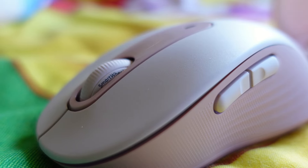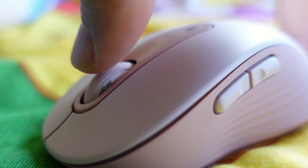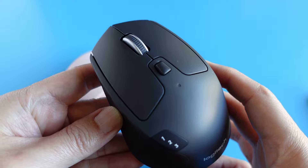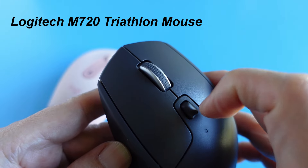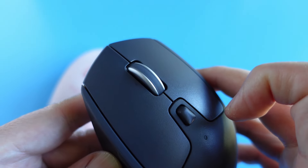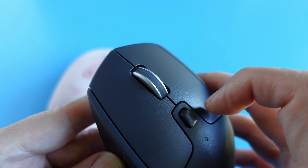The M650 Signature Mouse has smart wheel scrolling, and it's different from older generation Logitech mice that have hyper-fast scrolling, like the MX Master and M720 Triathlon. Hyper-fast scrolling mice have a hefty scroll wheel where one flick will cause it to spin like a heavy flywheel with lots of rolling inertia.